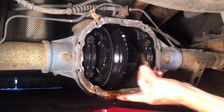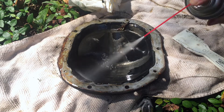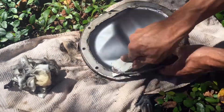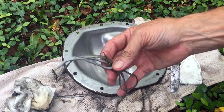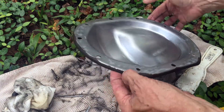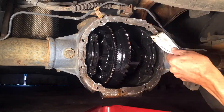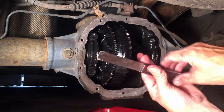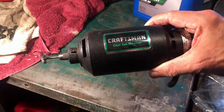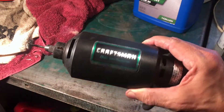We'll have to get all that old RTV cleaned off of this and also off the cover. Got some brake parts cleaner, a plastic scraper, and some paper towels to get this cleaned up. I got 99% of that old RTV off. I did use a metal scraper for just a few spots — I did not gouge the metal. Now let's clean off the differential. The scraper I'm using is pretty flimsy, so I was careful not to do any damage. I'm going to use a chainsaw sharpener with a wire brush attachment — it's a soft wire brush, I don't think this will hurt anything — to clean everything up, then we'll put the gasket on.